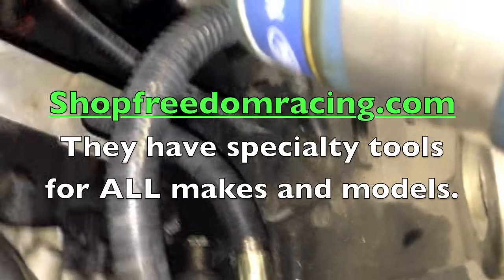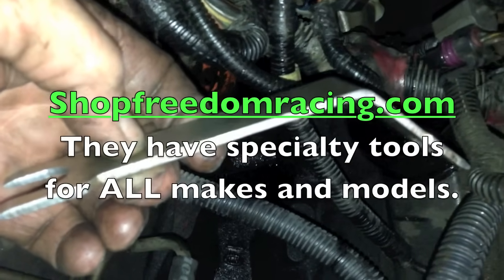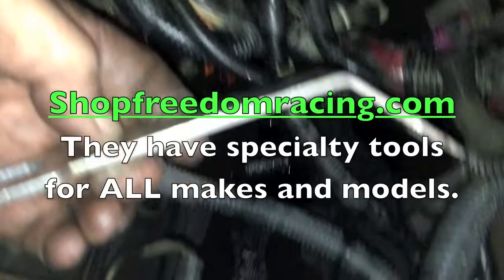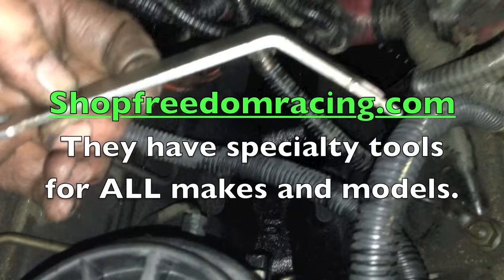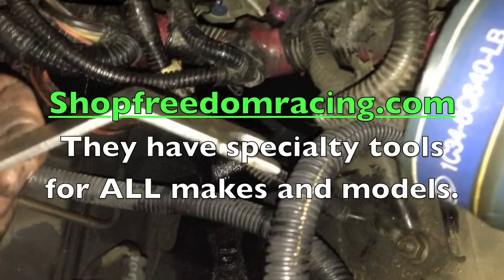I have the wires pushed back out of the way. The pump's getting more exposed as we go along. Now to get the high pressure lines off, you need to use a special tool. This is the one I like to use — I get them from shopfreedomracing.com. It works pretty good. It's not the one the book calls for, but I like it with the angle on it to get to both lines.